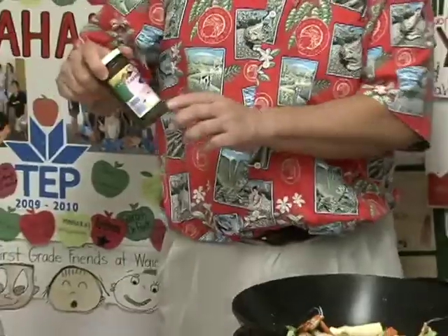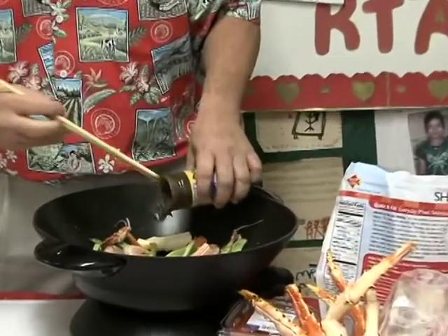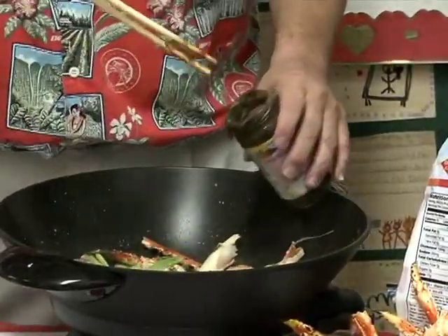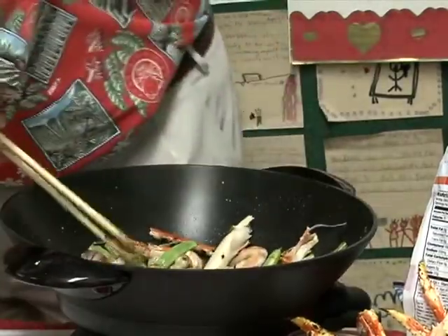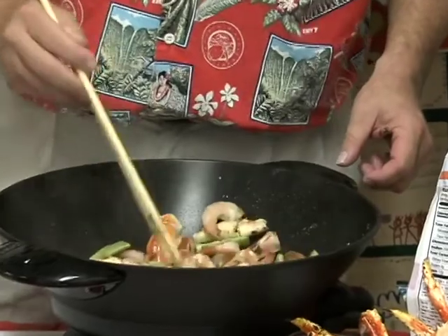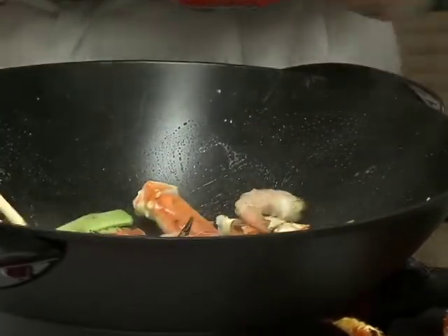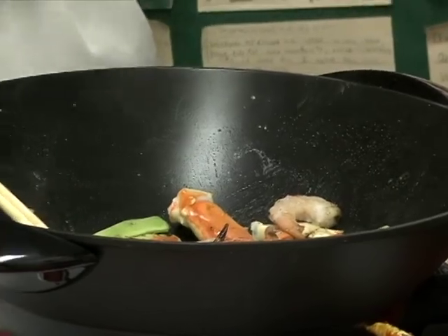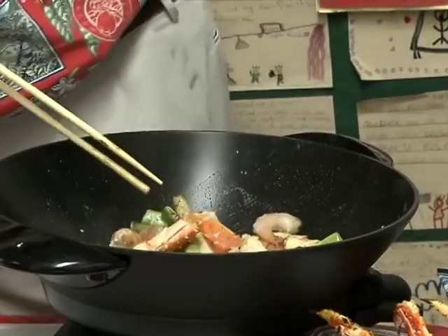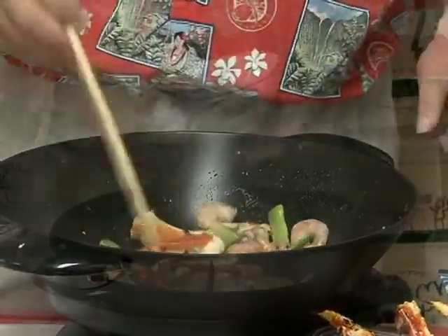Here's the secret ingredient — black beans with garlic sauce in paste form. Add some of this to taste, maybe a little bit more — perfect. Stir it around. To make it a bit more soupy you can add cornstarch, but what I do is add some chicken broth to bring out the flavor. Let it go and let it simmer.